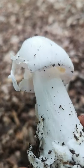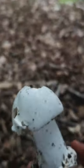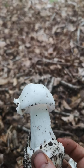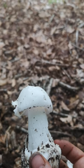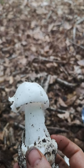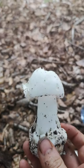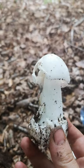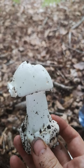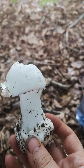And this volva sack going right up from the base there. Now this is a destroying angel — Amanita in section Phalloideae. This is an important one to look at because this is deadly poisonous and would be really, really unpleasant if you were to eat it. It would be quite likely to cause death in people that eat it.